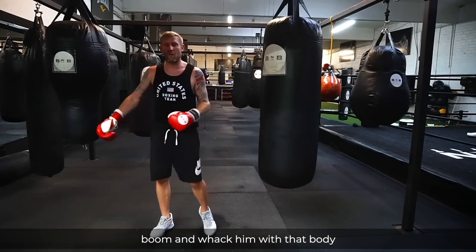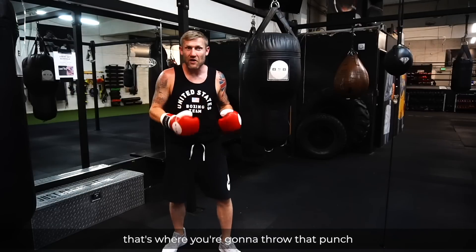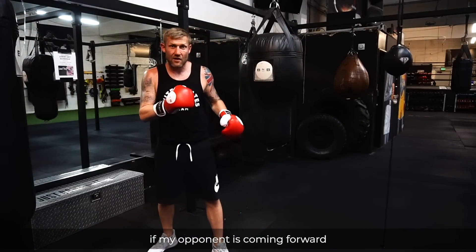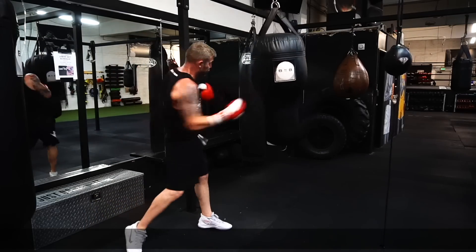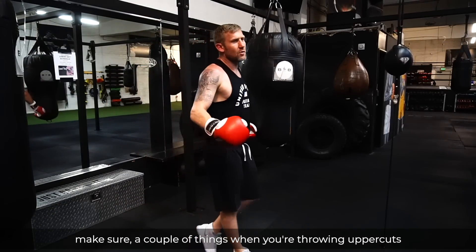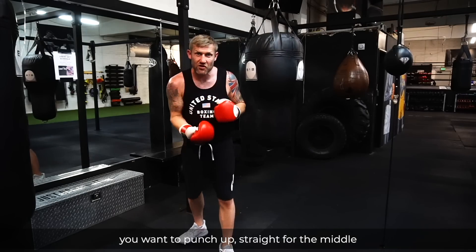The next punch is the rear uppercut, and we can throw these at three different ranges: short range, mid range, and long range. Depending on where you are in the fight, that's where you want to throw that punch. I wouldn't throw a short range uppercut if my opponent is out of range — I would wait until I went inside. The mid range uppercut is great if an opponent is coming forward with his head down. Then we've got the long range uppercut, which is a hard shot to land. A couple of important things when throwing uppercuts: don't throw it back at your own face, and don't punch across — punch straight up, straight through the middle.